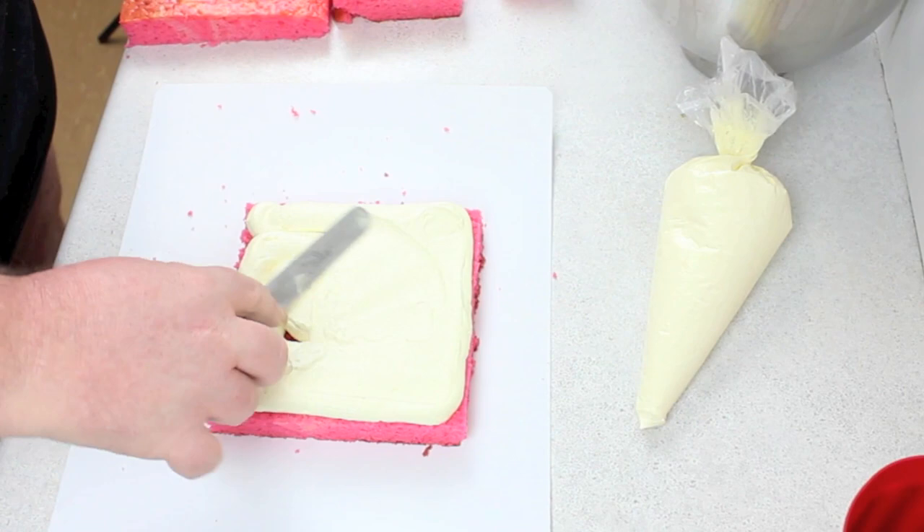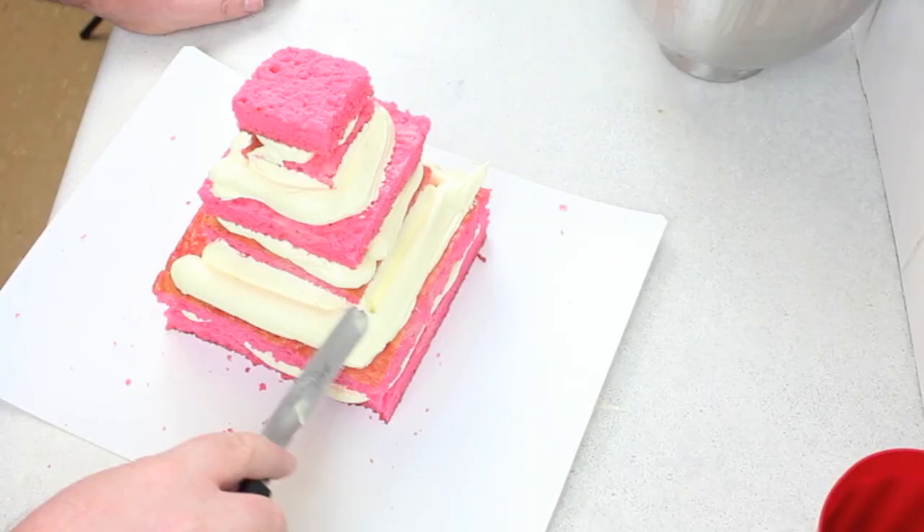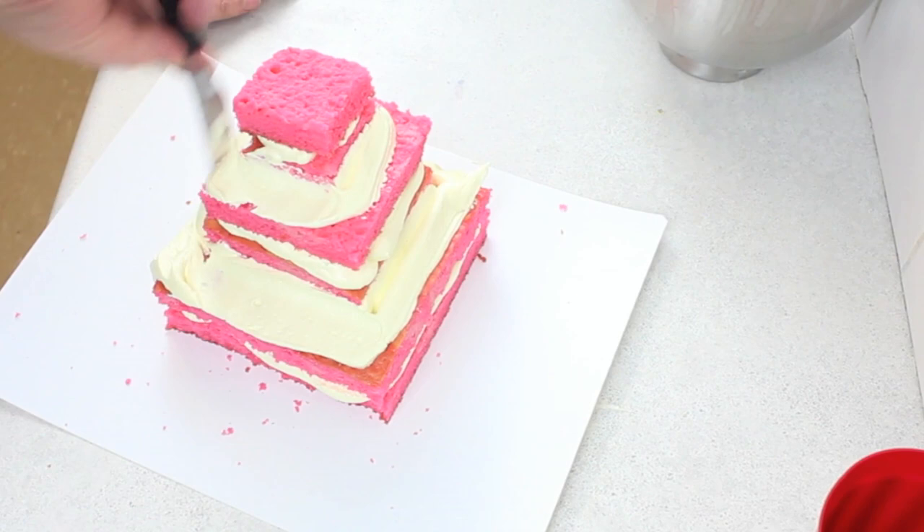leaving about an inch and a half of cake before the next cake starts, just so you've got enough room for a piped-on border. Here I made the mistake of stacking them all before I had crumb coated them, and it just became difficult.